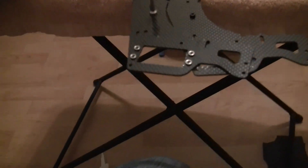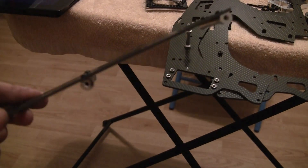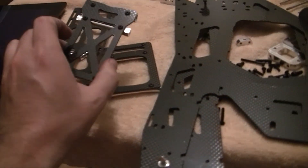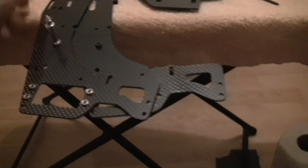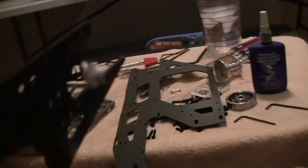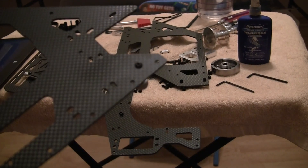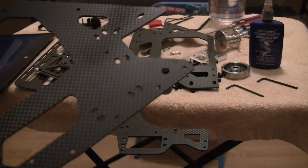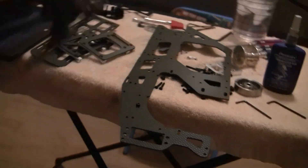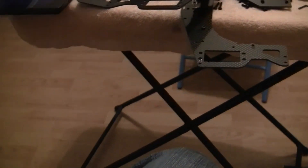We've moved on to the next step, and it's pretty much just the typical frame assembly — putting all the studs on for the frame supports and the battery tray. Put the canopy mount on the front, and that one screw in there. The rest of it will just be fitting everything together, which is what I'm about to start on.